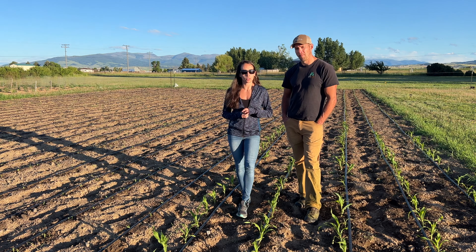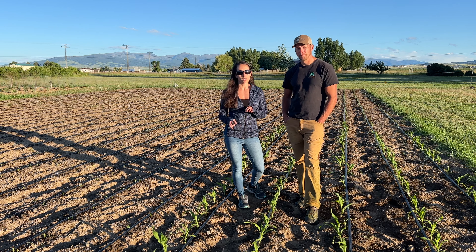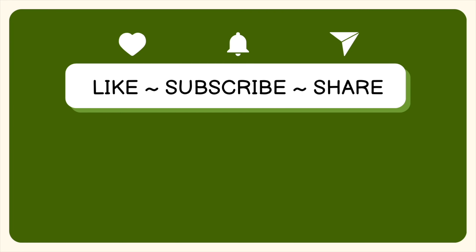That's it for the drip tape corn patch video. If you like this video and want to watch how this garden grows, please like and subscribe. We are shifting our focus from growing food for ourselves and occasionally selling at the farmers market to more of a market farm situation. This year we have two corn patches, a dedicated tomato garden, and our regular garden. It's going to be exciting and we appreciate you following along.